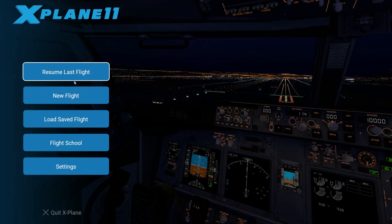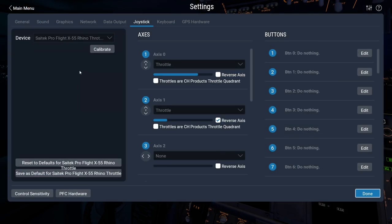Hello everybody, this is Derek with Gaming Respawn and today we'll be taking a look at the X-Plane 11 beta and give you a little bit of a preview.